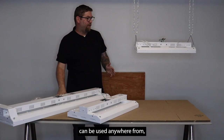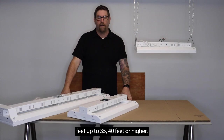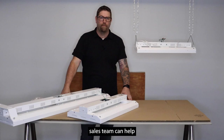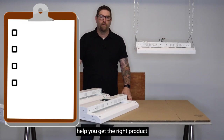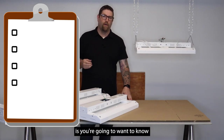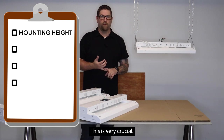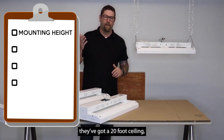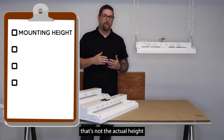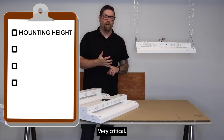Many of these fixtures can be used anywhere from about 10 to 12 feet up to 35 to 40 feet or higher. In order to help you get what you need, our knowledgeable sales team can help as long as they have the right information. One of the main things you want to know is the mounting height — how high is the fixture going to be off the floor in your facility. Some people call and say they have a 20-foot ceiling, but if you're hanging it down on a chain or cord, that's not what we want — we want to know how high you're actually mounting it off the floor. Very critical.